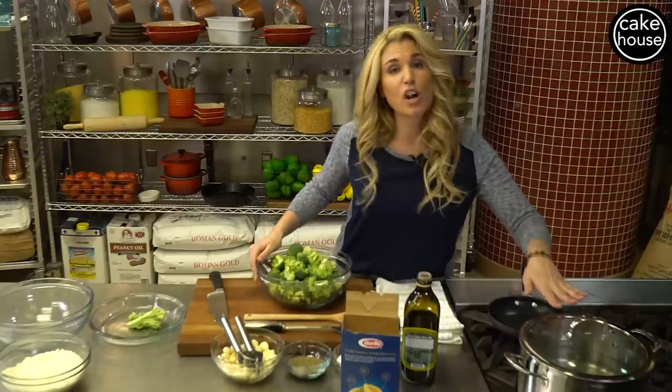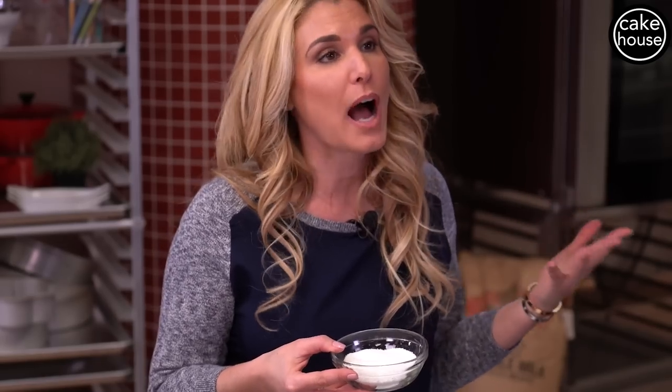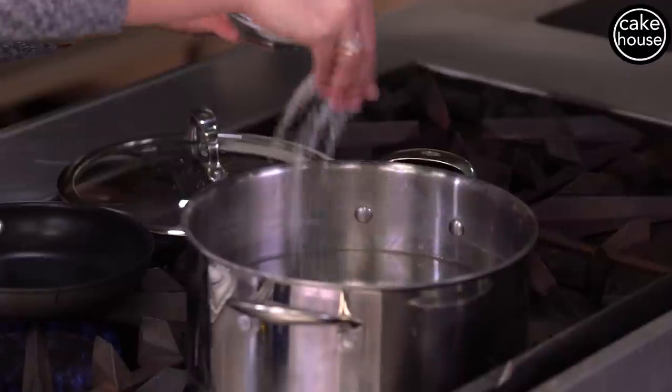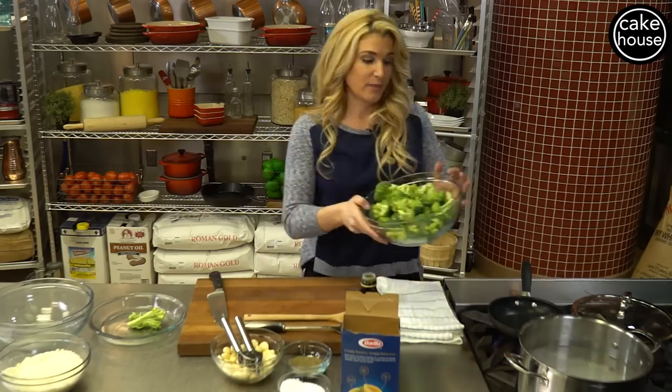We are going to bring our water to a boil and salt it. This is another one of my one-pot meals — we are going to cook the broccoli in there and we're also going to cook the pasta in there. So let's salt our water and put our broccoli in.